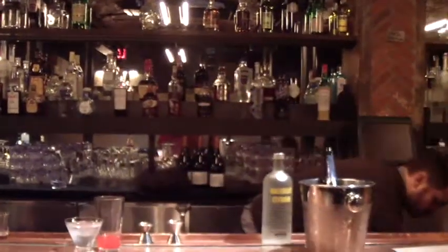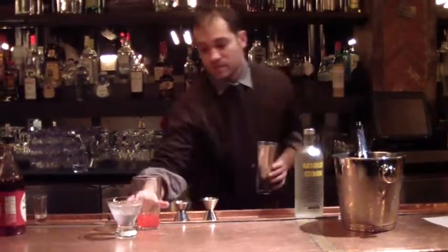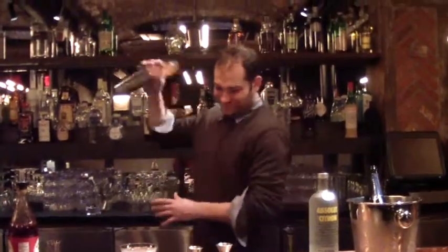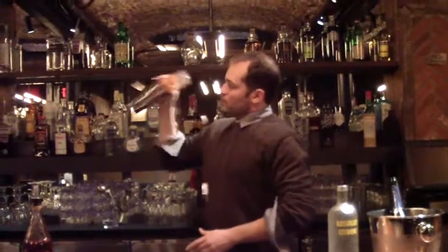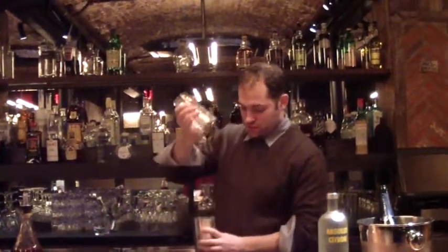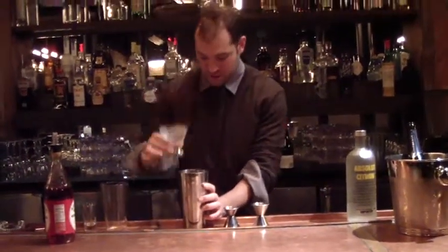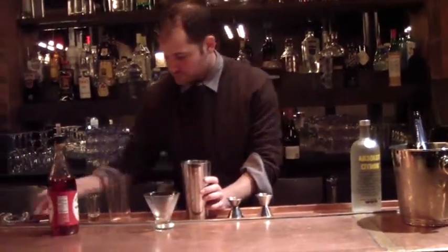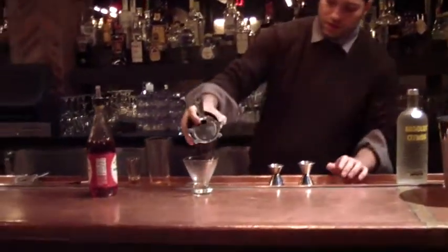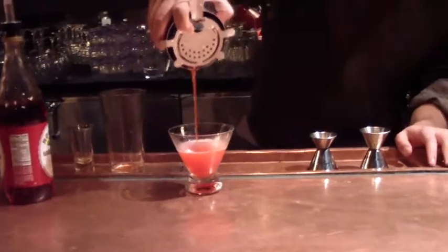Shake this bad boy all up. And then, in a chilled cocktail glass — nicely chilled — strain it, gate down. We just want the color, we don't want the ice.